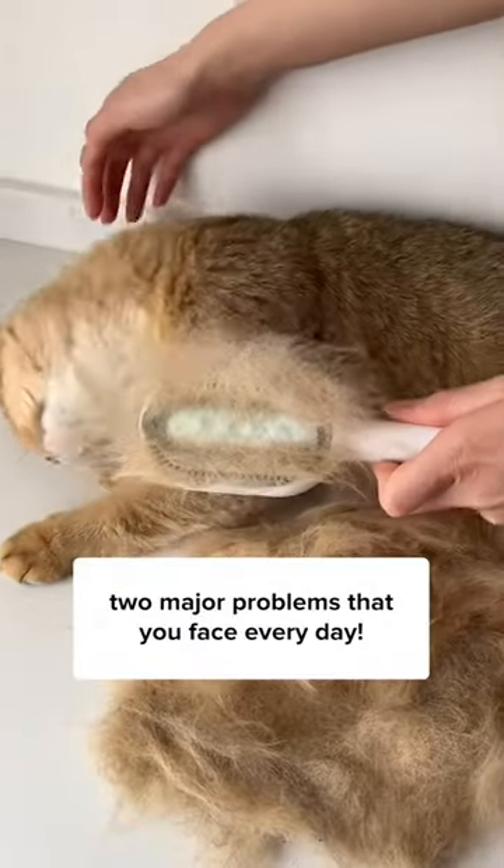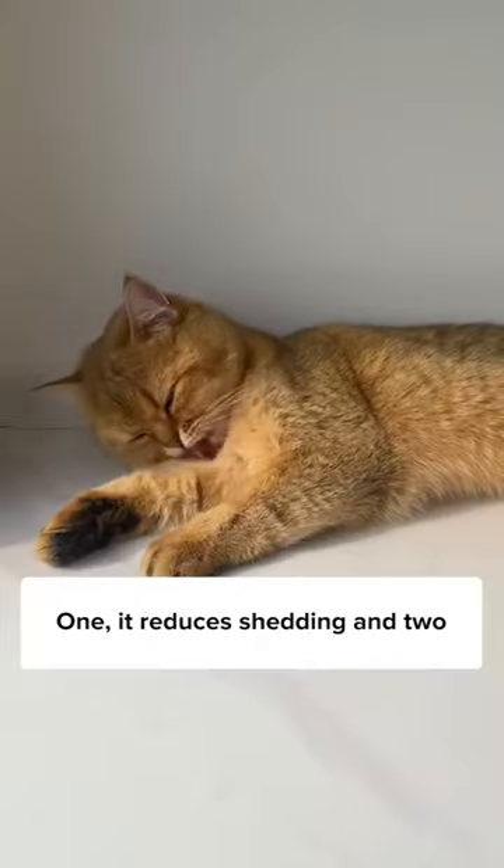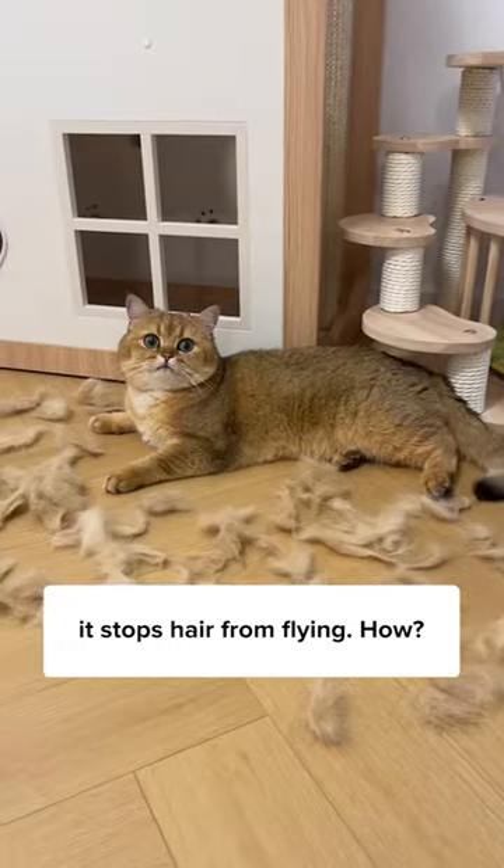At parents, this brush can solve two major problems that you face every day. One, it reduces shedding, and two, it stops hair from flying.